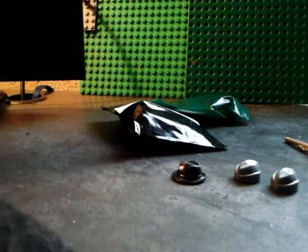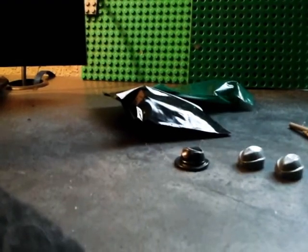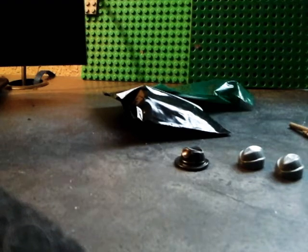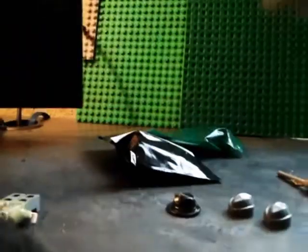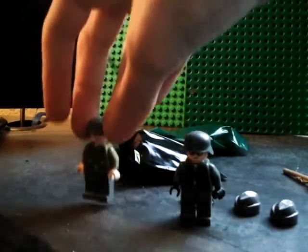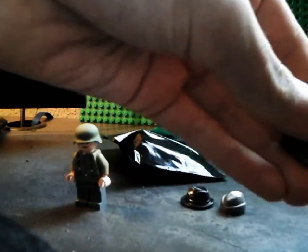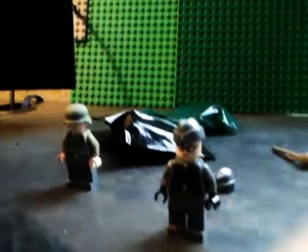Alright, I found some figures. I'll display one of the field caps and the Panzerfaust on these two custom German figures — one of them is custom painted, which I just finished today. The other one is just standard. So there's the field cap on one of them; it looks pretty nice. He has a double-sided face. And let me put the Panzerfaust with this guy — it also looks pretty nice.